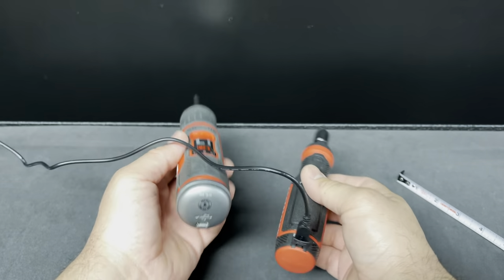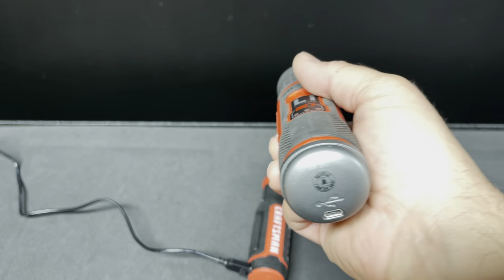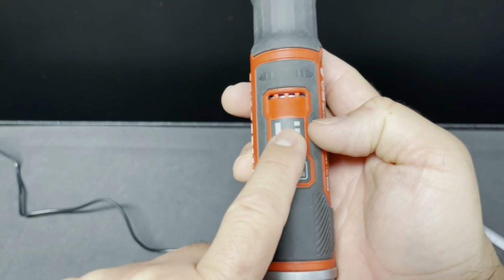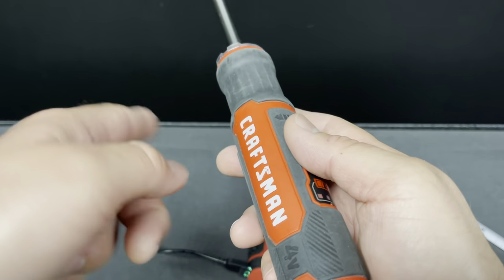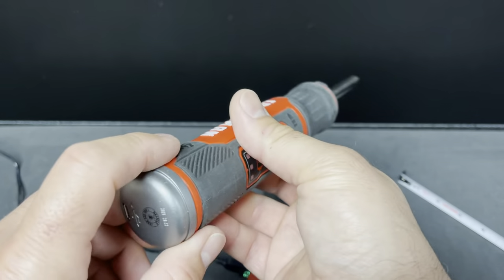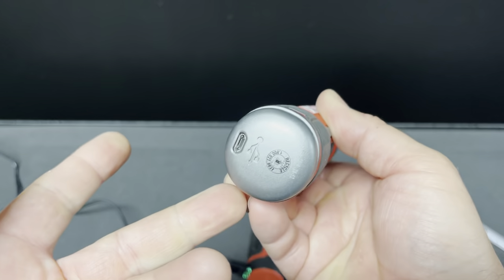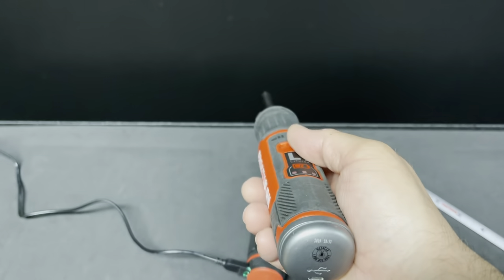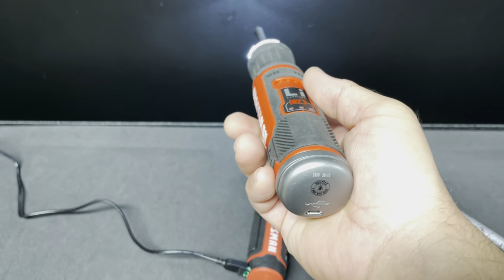A little recap on the old one — I do have a video on it, though it's quite old. This one looks very similar to the DeWalt. The DeWalt has two versions: a straight and an angle-bend one that you can bend, with replaceable 8-volt batteries and an extra battery included. On this old Craftsman, the battery doesn't come off. It has the same gyroscopic feature as the DeWalt.